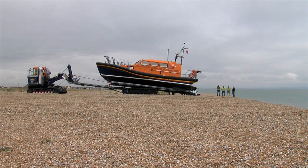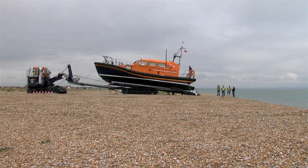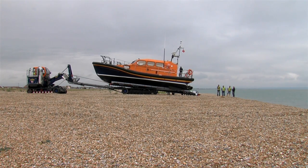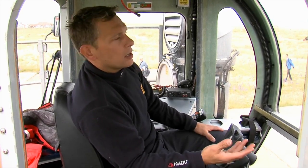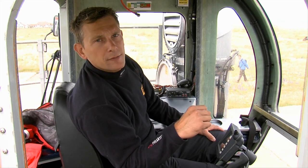You also have winch control on this controller and the cradle slew function, because you recover the boat bow first and then slew it through 180 degrees and pull it back into the carriage ready for launch again.